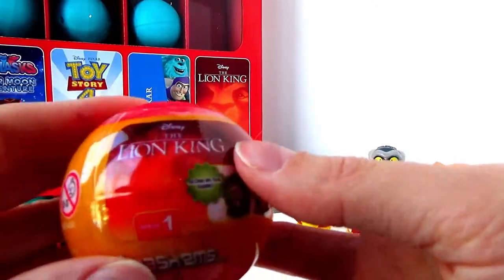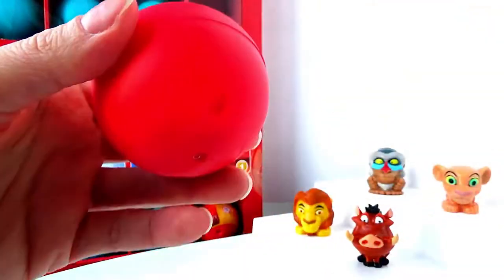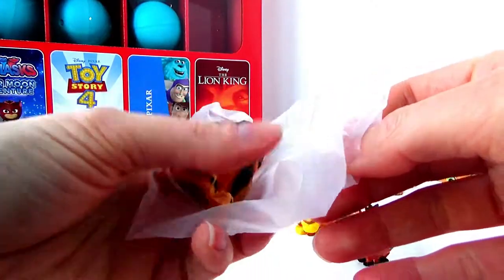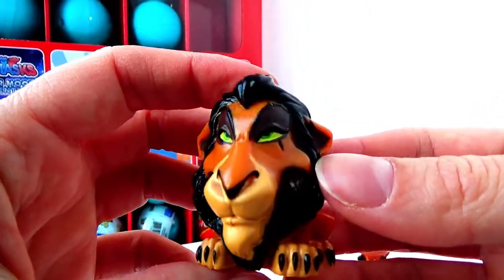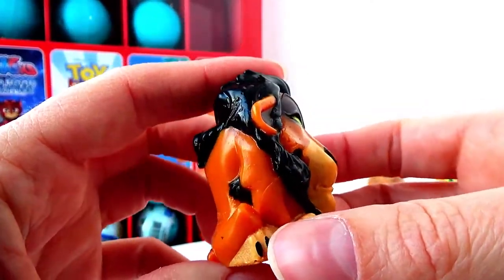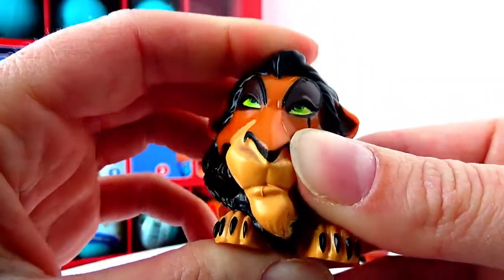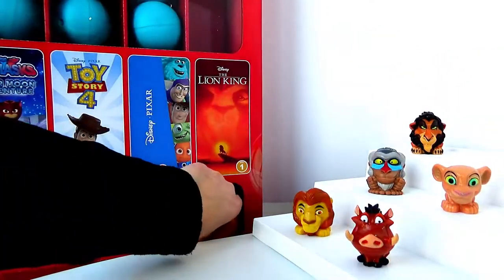Now we're at number four and we're still missing Simba. And we are also missing Scar, the evil uncle. Looks like we have found Scar, the evil uncle. He has beautiful green eyes with a hint of yellow. His hair is really well detailed — it's black. He's actually quite large, a little larger than Nala. We can see the scar under his left eye, and he has very sharp nails as you can see with the black.